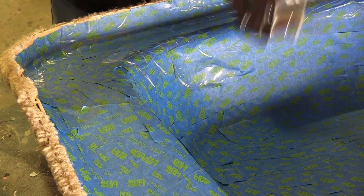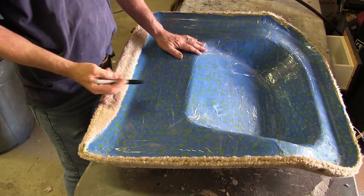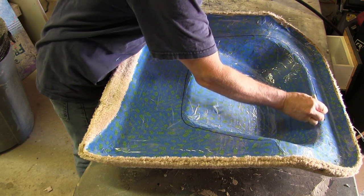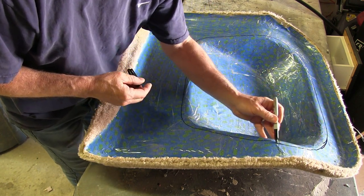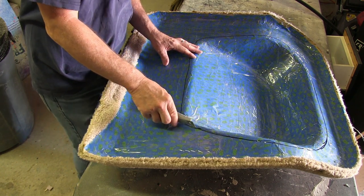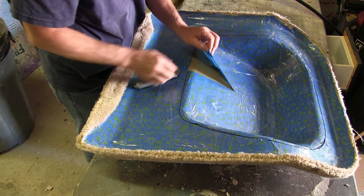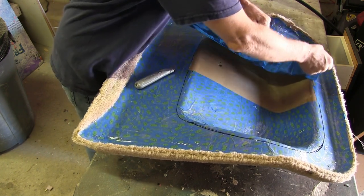I've seen people use cardboard to make templates — this is just a way I'm comfortable making patterns. I do makeup effects and props as a hobby, so I'm used to making things with foam and using duct tape and different types of tape as templates. I'm using a brand new blade so I don't catch the tape and peel it away. I'm also scoring the fiberglass underneath the tape just a little bit so I know exactly where to place my template when I put it back. As you can see, it peels up really easily because I didn't clean the oils off.